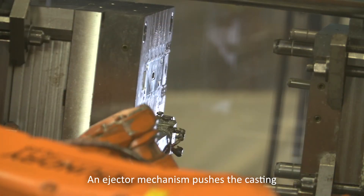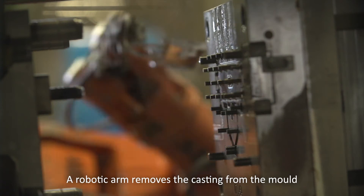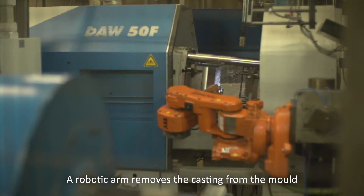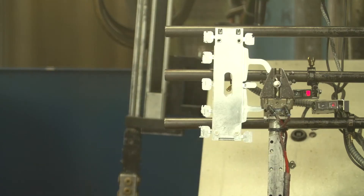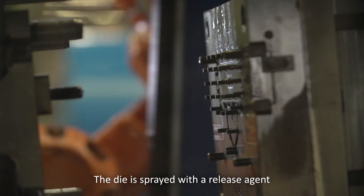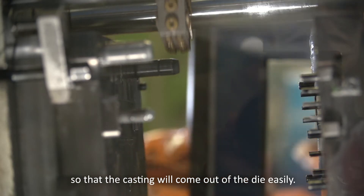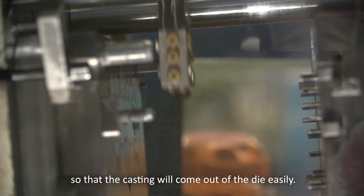An ejector mechanism pushes the casting out of the die. A robotic arm removes the casting from the mould and presents it to optical sensors. They check that the casting is complete. The die is sprayed with a release agent after each casting cycle, so that the casting will come out of the die easily.